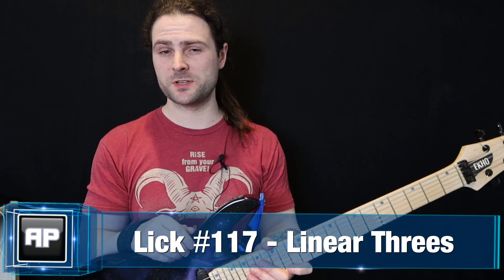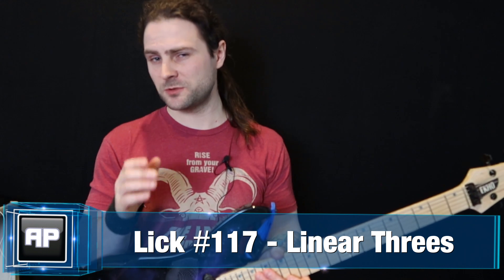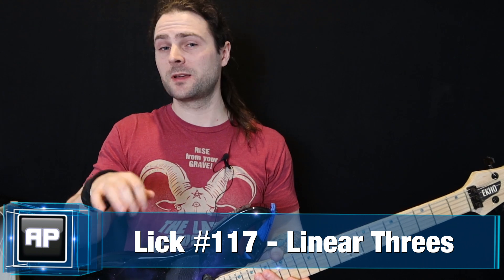Finally, an easy way to do the linear three sequence. Now, if you were to alternate pick every single note of this, you'd have to do some pretty brutal two-way pick slanting, downward pick slant orientated cross picking, and upward pick slant orientated cross picking as well.